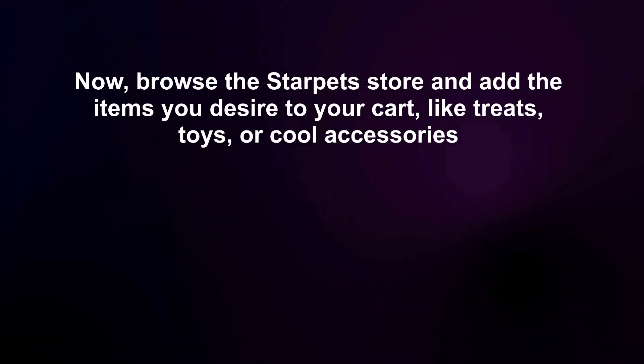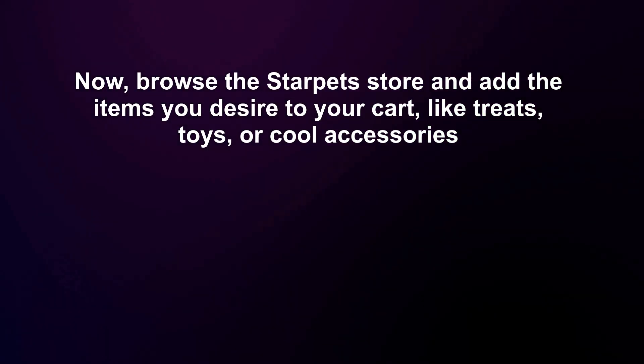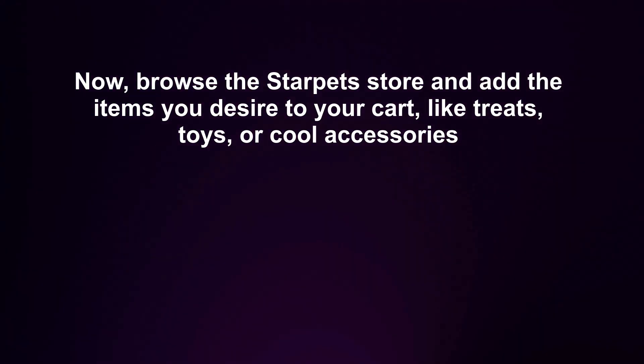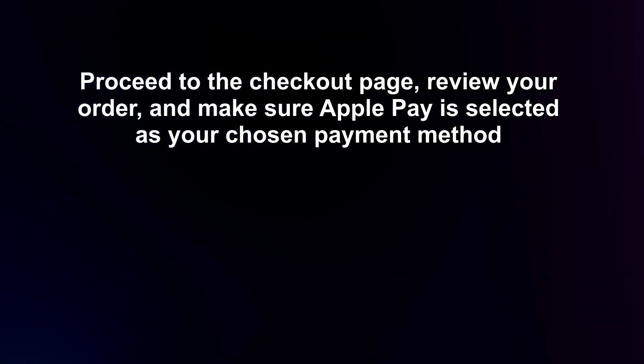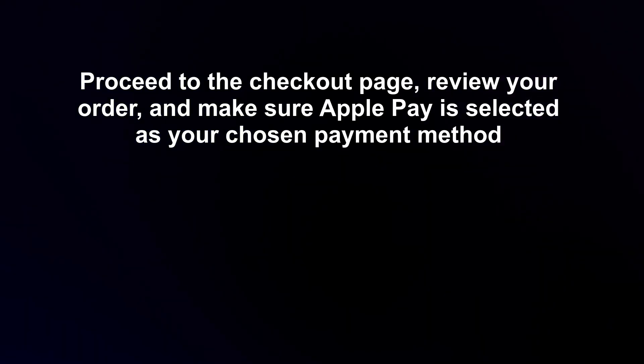Now, browse the Starpets store and add the items you desire to your cart, like treats, toys, or cool accessories. Proceed to the checkout page, review your order, and make sure Apple Pay is selected as your chosen payment method.